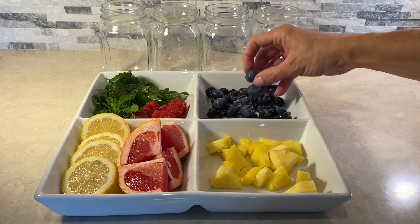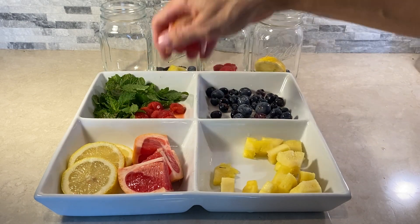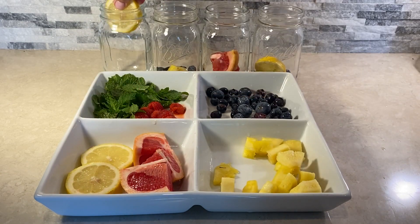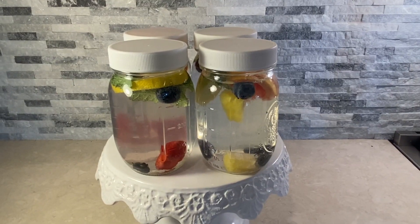Trying to drink more water? Try this trick. Add different fruits to make it more appealing. You can use pineapples, blueberries, grapefruit, mint, lemons — whatever your heart desires. Fill with water in the refrigerator.